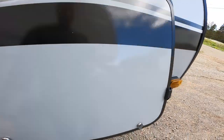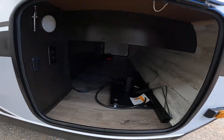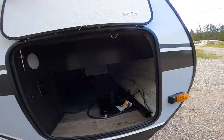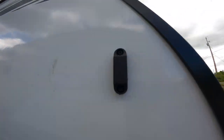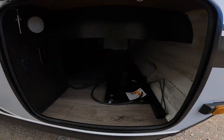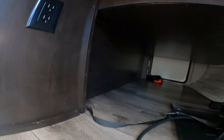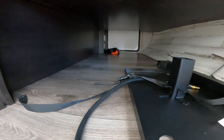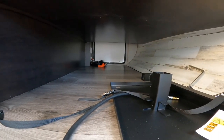The first thing we're going to talk about will be the front door side storage compartment. You will notice that there are no latches anymore — it is all magnetic, nice and slick. The front storage compartment is a pass-through compartment as you can see.